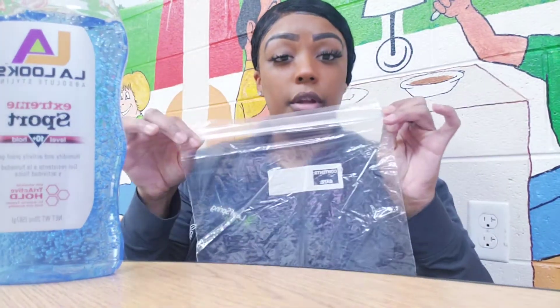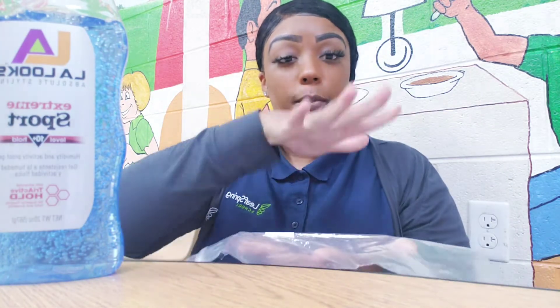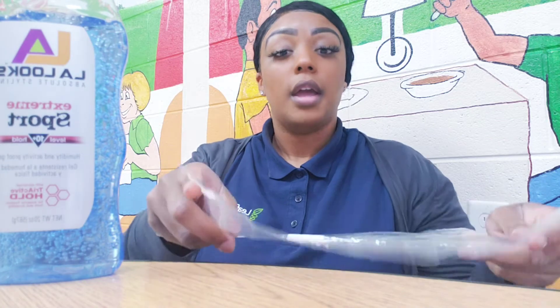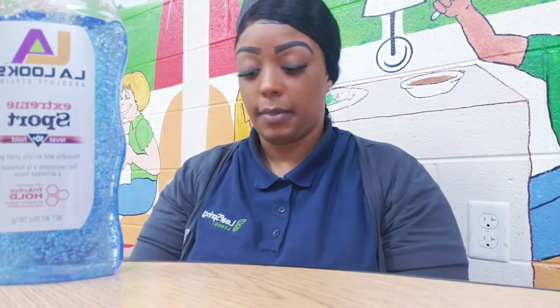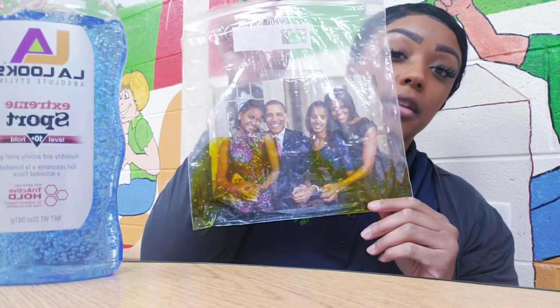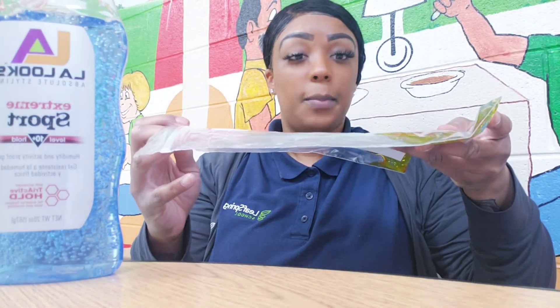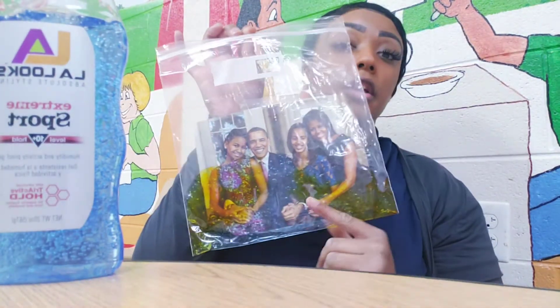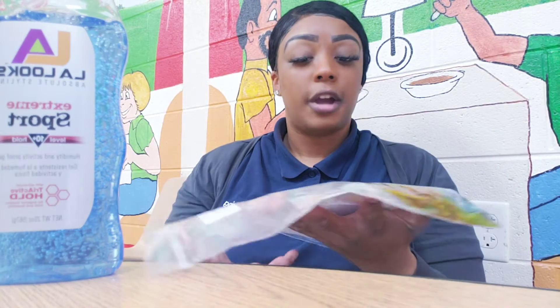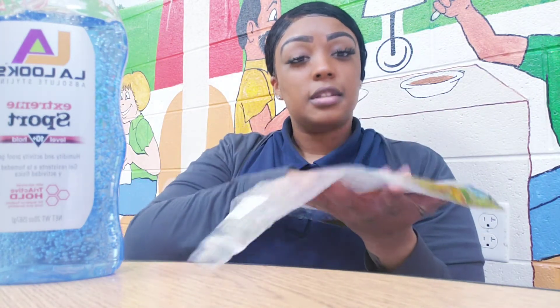Seal it up and tape it to the floor with the picture facing upward. That way, when your child is on tummy time, they can have a sensory bag. This is what it should look like once you're done — you have your family photo face upward, with your food coloring and your hair gel.